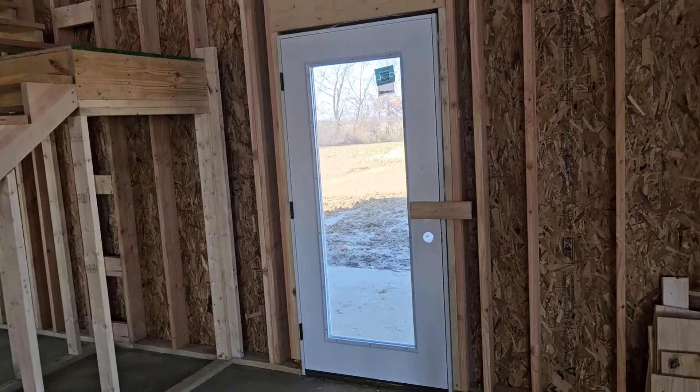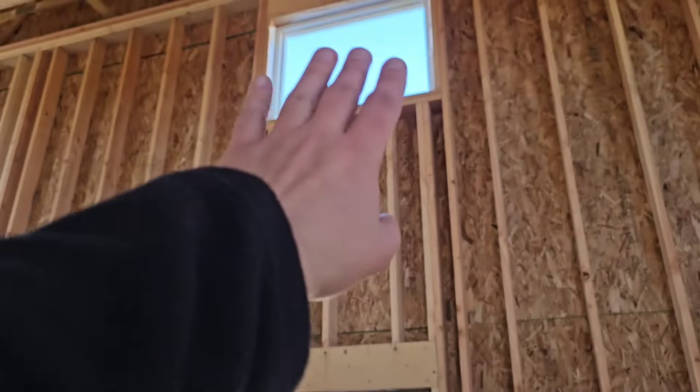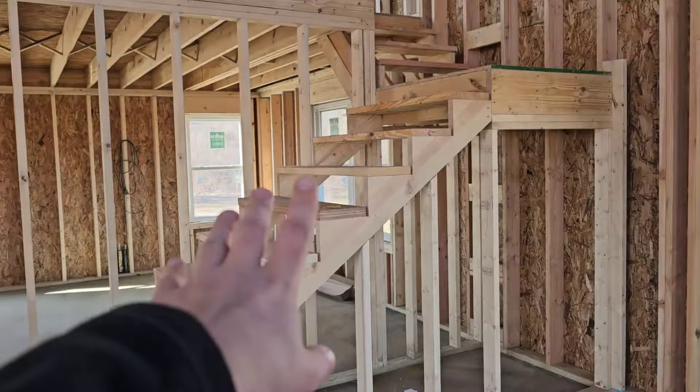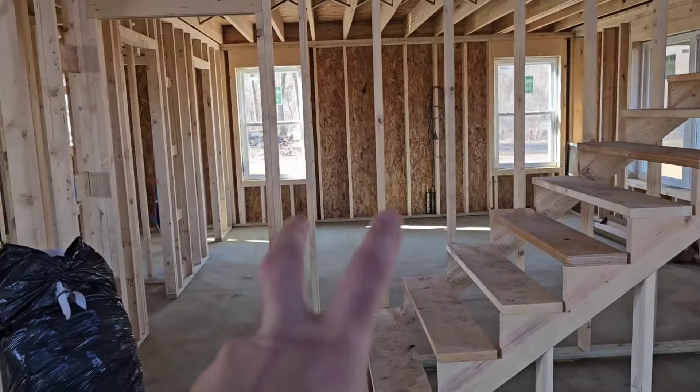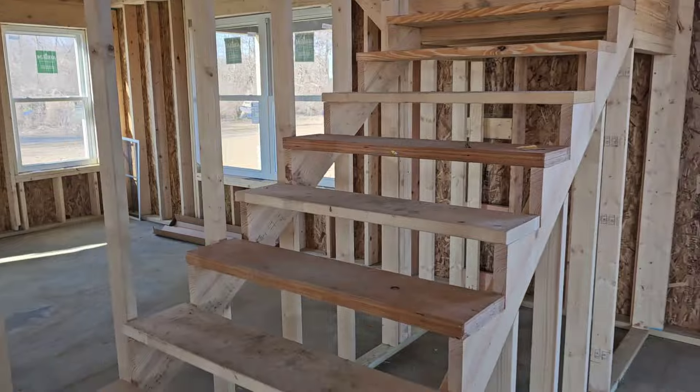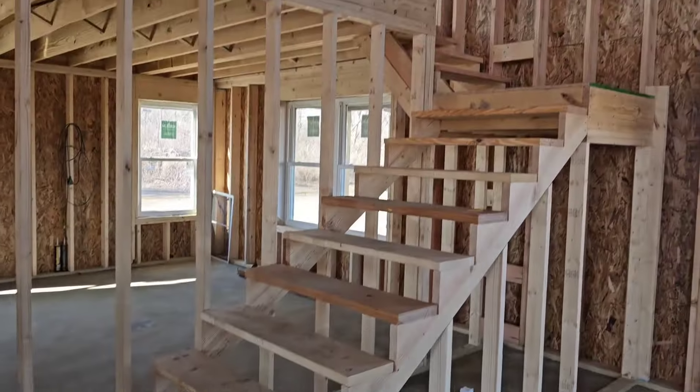Here's our side door that was originally going to be a window. We wanted to have a side exit to get out towards the side yard and backyard since we don't have a back door per se. And then we've got our stairs going up right here — I'll go up there in a second. We're going to finish the first floor here.